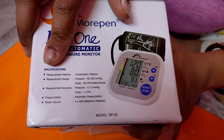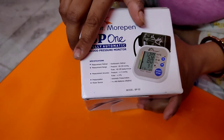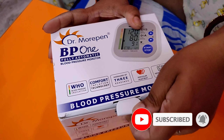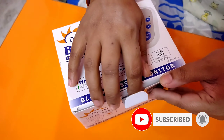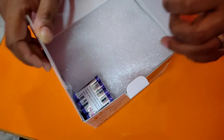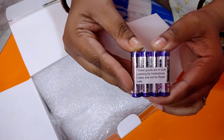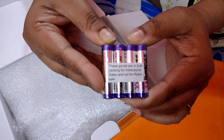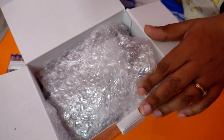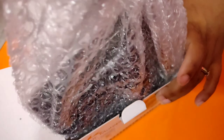The measurement method, the measurement range, the measurement accuracy, pressurization, and the power source have been indicated on the box. Opening the box, I found 4 AAA size batteries which are the power source of this machine. Inside a bubble wrap, there is a cuff, a blood pressure monitor, and a user manual.